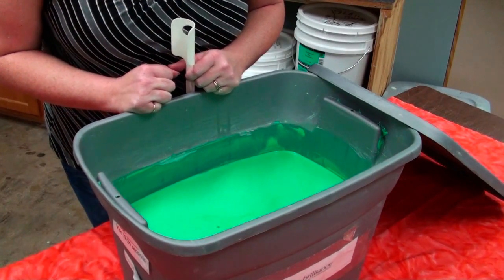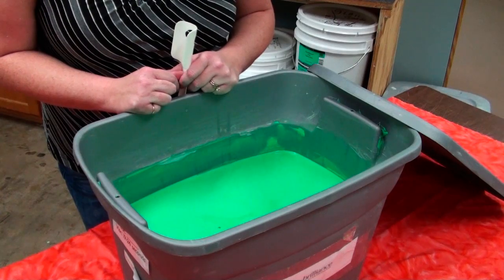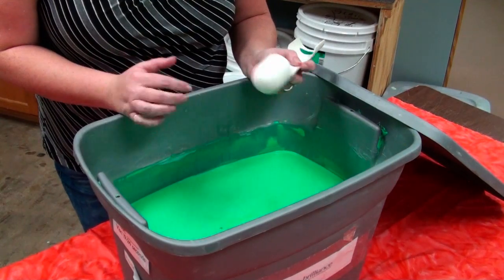Today we're going to test the viscosity for the Pure Brilliance glaze. The viscosity range for the Pure Brilliance is anywhere from 18 to 24 seconds. We keep ours around 21 to 22 seconds — yours may be different, maybe thinner or thicker, whatever works best for you.